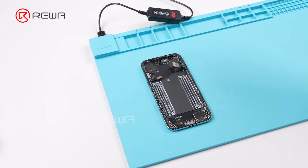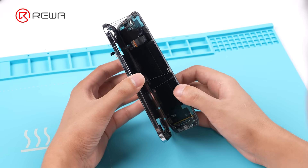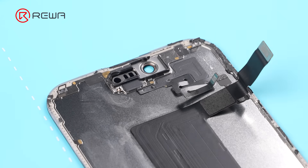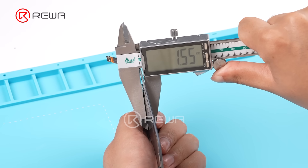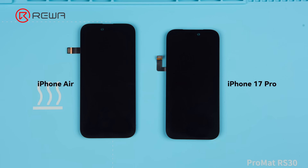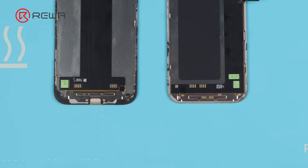Next, heat the screen. Use an opening tool to create a gap, then use an opening pick to slide through the adhesive and open up the screen. Remove the front sensor cable bracket and front sensor, applying some alcohol to soften the adhesive. The screen is 1.55 mm thick, weighs 29.9 grams, and measures 6.5 inches. The front camera cutout is positioned more to the left. There is no graphene heat dissipation pad, the flex cable has been relocated to the middle, and two ICs are now combined into one.